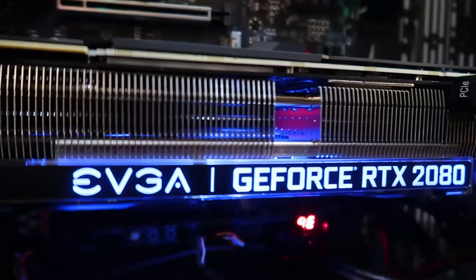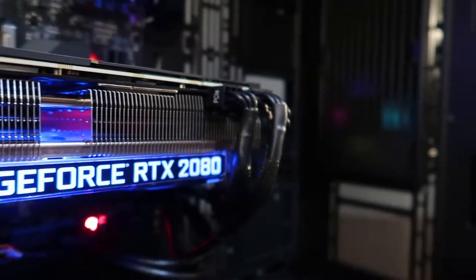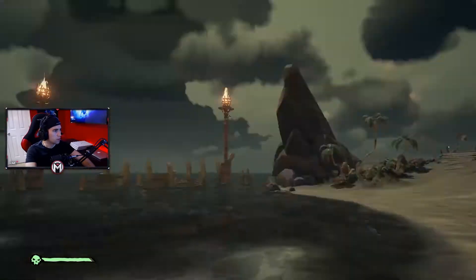For the GPU I chose the new EVGA GeForce RTX 2080 Ultra XC graphics card, which will allow me to run the newest titles on max settings and also allow me to try out ray tracing on supported games.